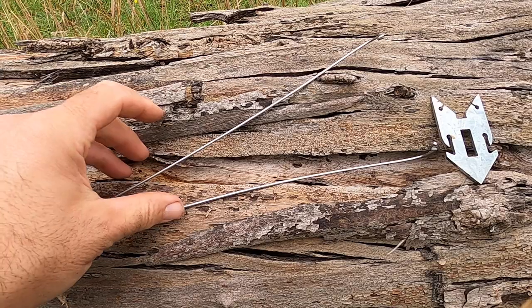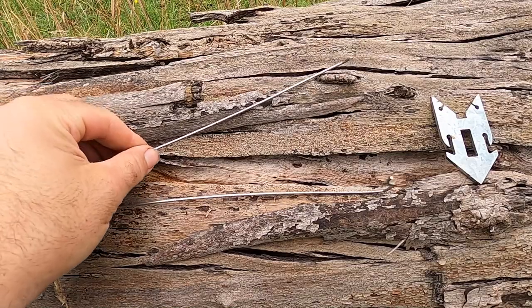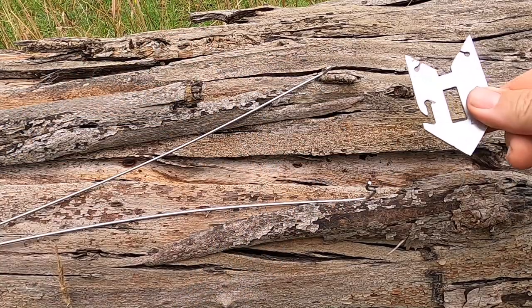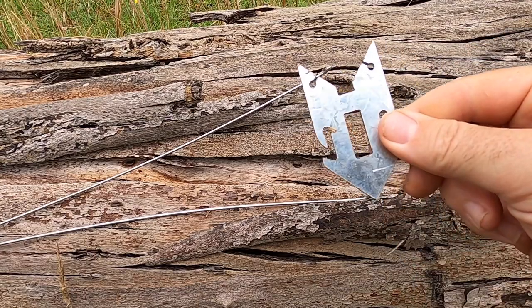This nifty little gadget actually has two parts: a piece of wire that's about 30cm long, bent in half with two prongs on it, and then it's got this little arrow head which looks like some kind of medieval weapon.